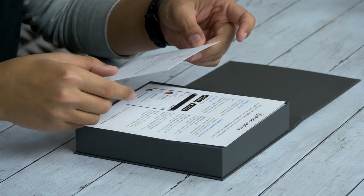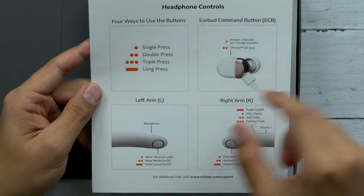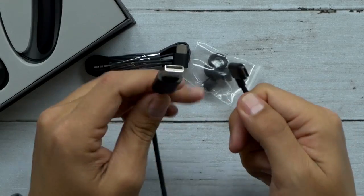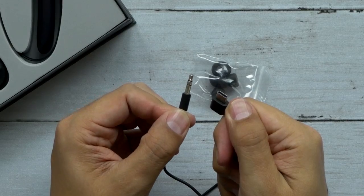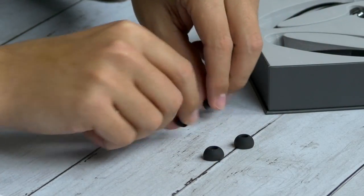Alright, 'Thank you for choosing OV Pro' — quick start guide, so very simple controls. Very nice packaging, very elegant looking. We got about a three-foot USB to USB-C cable, and then we also have about a three-and-a-half-foot USB-C to 3.5mm cable. We got some extra earbuds for different size ear holes.